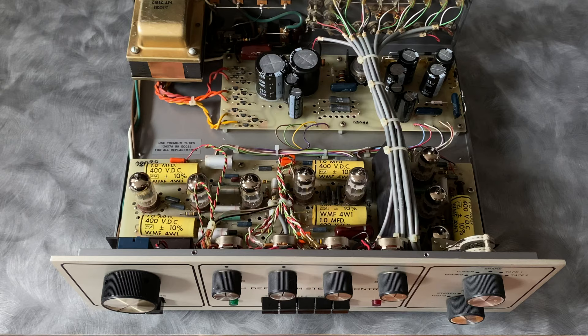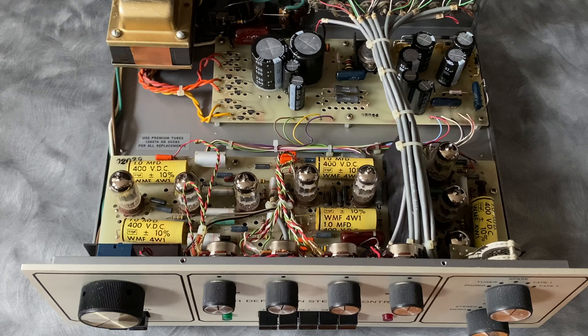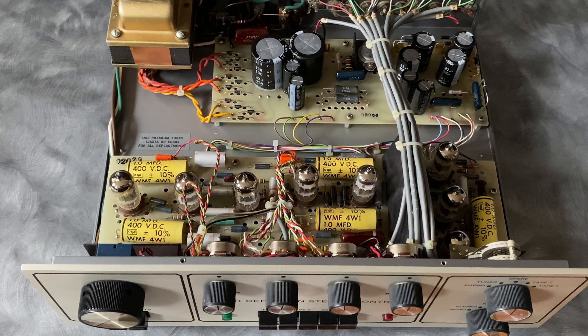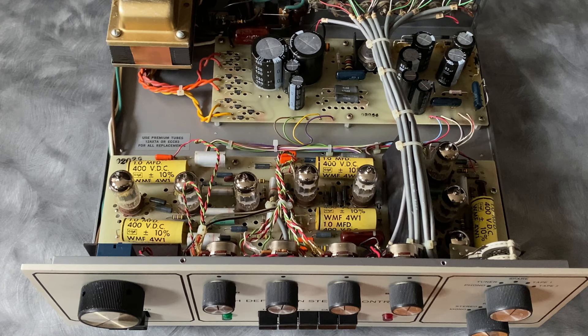Another area to address during servicing is the volume control. The stock volume controls, although they worked, their performance wasn't up to spec — there's some play in the shaft, meaning as you spin toward the right the levels may come up synchronized, but when you switch direction one channel might be slightly out of balance. There's no way around that besides replacing the control. One of the three units we had already had the volume control upgraded by ARC with a step potentiometer with detents — very nice. I was able to source an equivalent ALPS control from the same manufacturer without detents, and we found that really improved volume control performance.